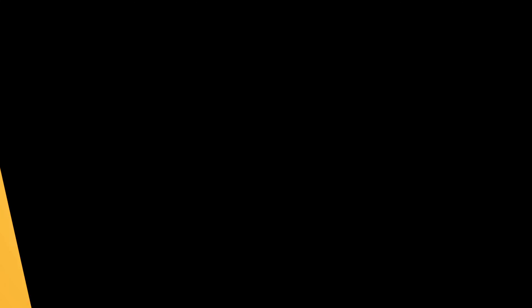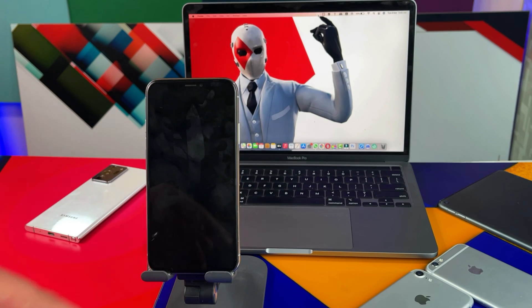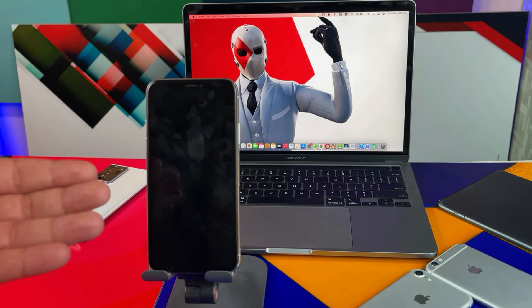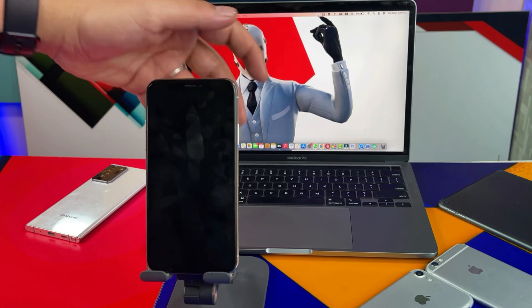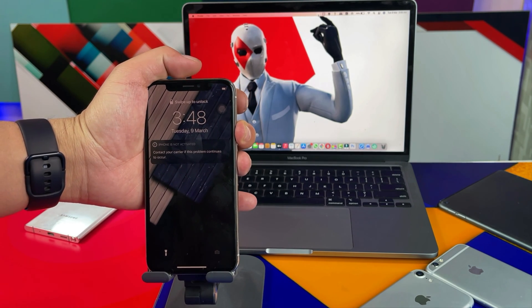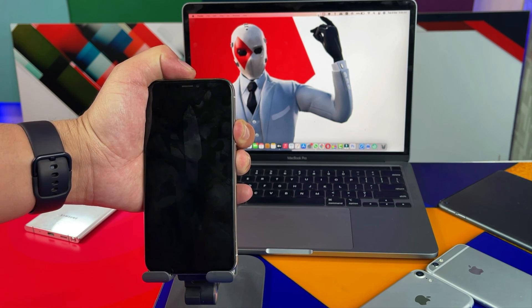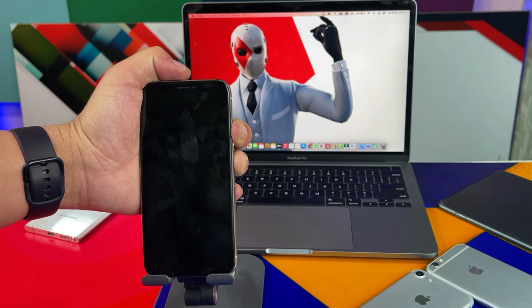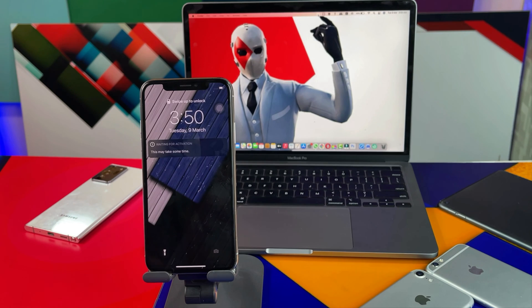If it is a software problem, it can be easily fixed by any of the following methods. Our first method is hard rebooting the iPhone. If you are using iPhone X or above, the key combination for hard rebooting is: press volume up, volume down, then press and hold the power button. Keep pressing it — your device will turn off. As soon as you see the Apple logo, just release the power button. After that your iPhone will hard reboot.